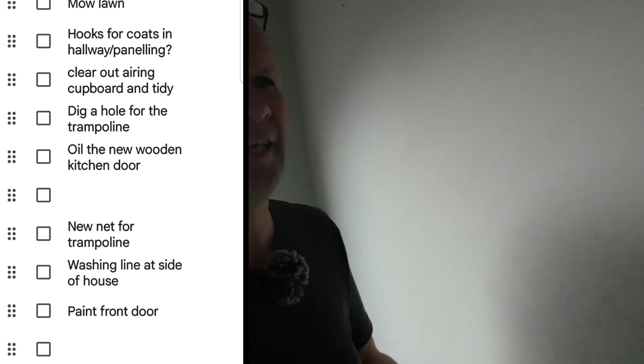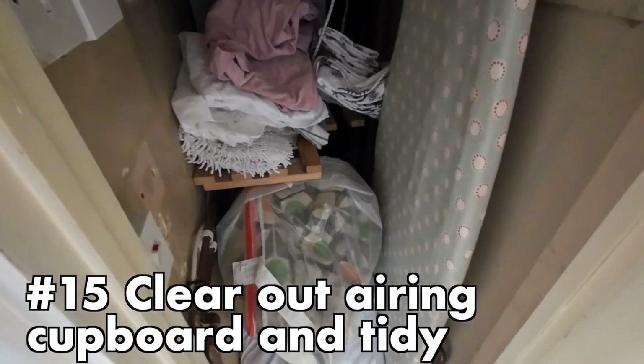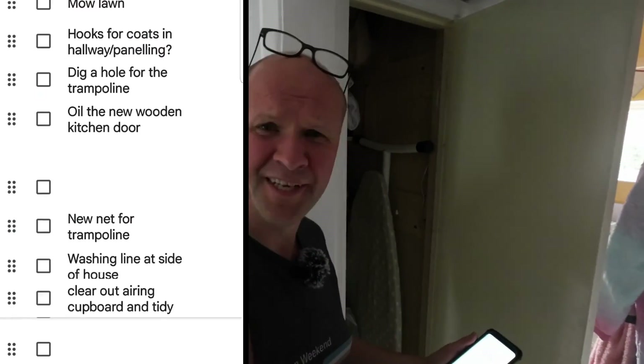Upstairs for the next task: clear our airing cupboard and tidy. I like it being on the list, but that isn't a DIY job — surely that should not even be on the list.